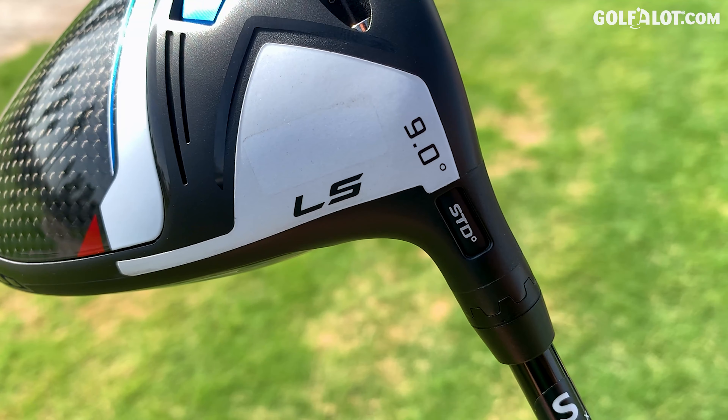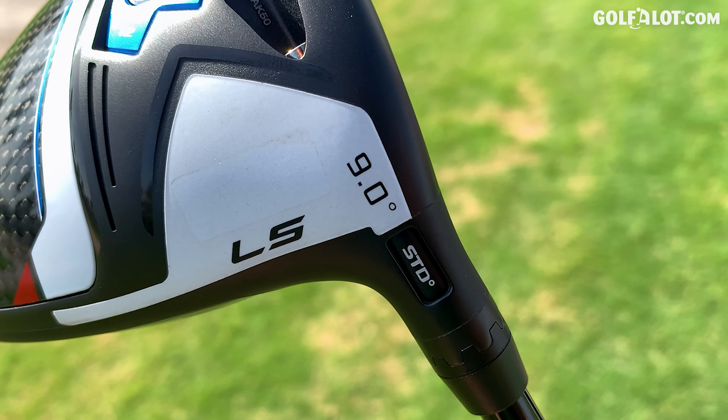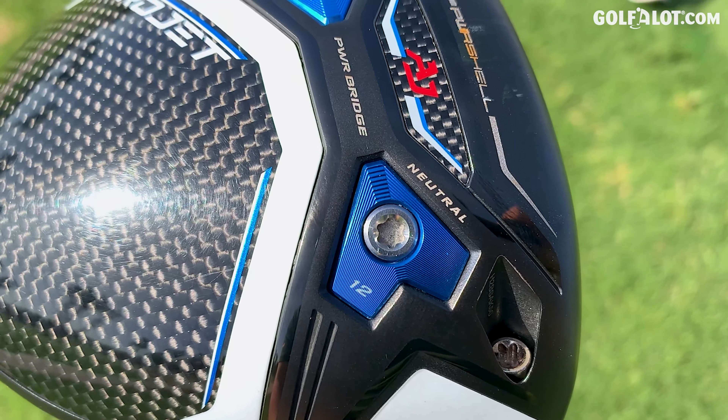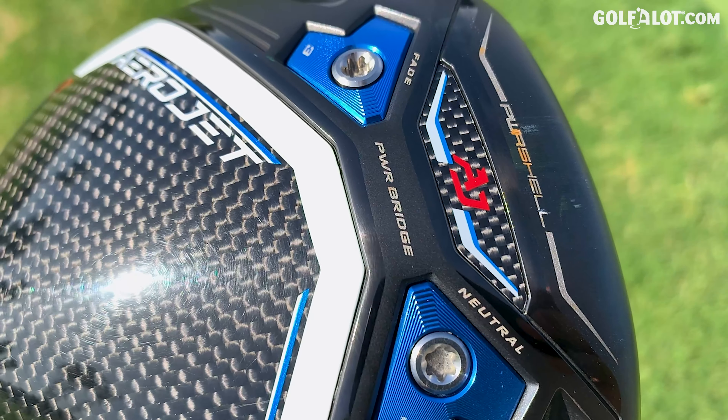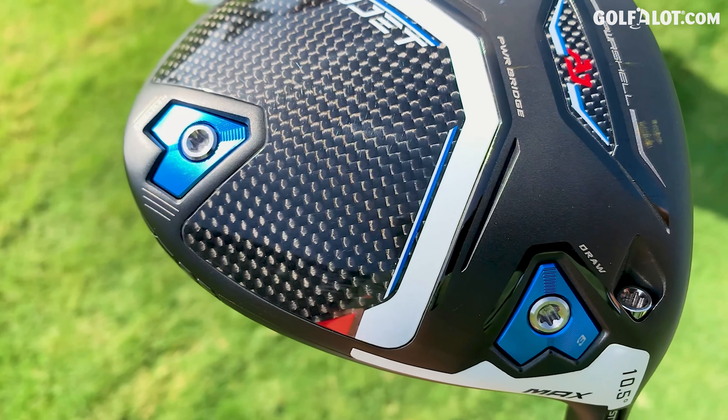In terms of custom fit, they have the MyFlight loft settings so you can make the driver flatter or increase and decrease loft. You can also change the weights in these heads — a great way to move that weight around to lower ball flight or make the flight more left or right biased. Shaft-wise, there's a range of premium shafts. I'm testing with the 65 gram stiff. In terms of loft offerings, the LS comes in 9 degree and 10.5. The other two models offer 9 degree, 10.5 and 12 degree.